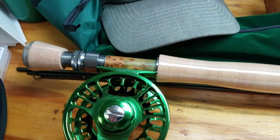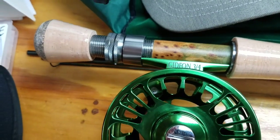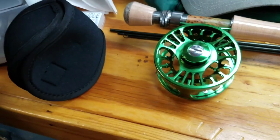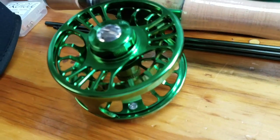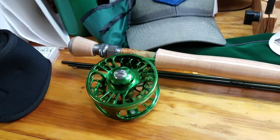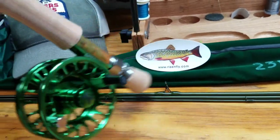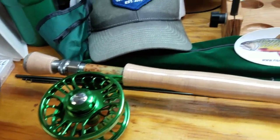See that reel seat — this is the Gideon 3-4 reel that they just came out with. Double up-locking lugs, fighting butt, came with a nice reel cover. The machining on this reel is incredible, works like a fine Swiss watch.